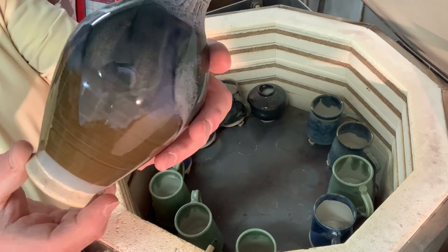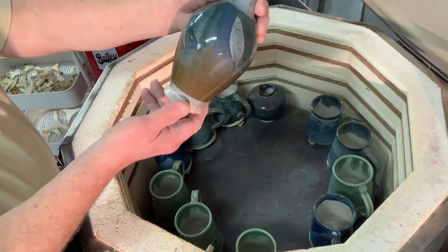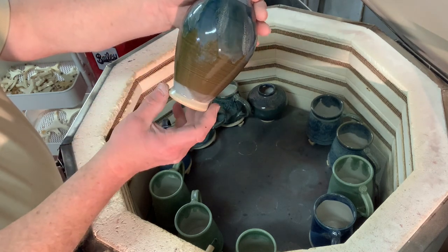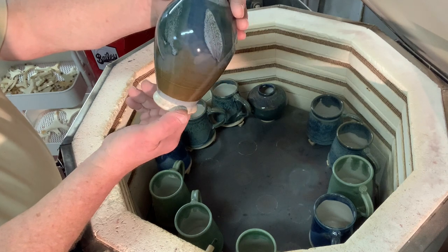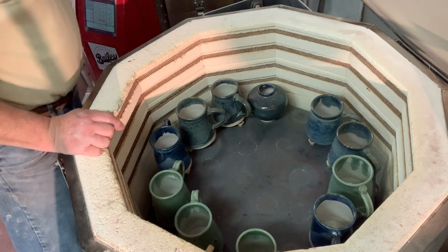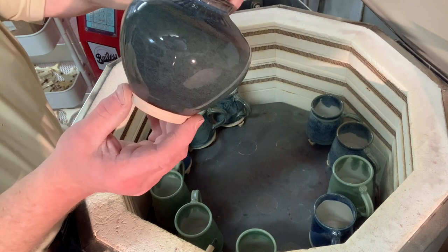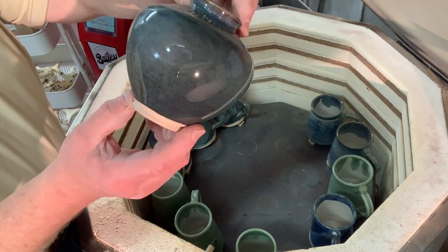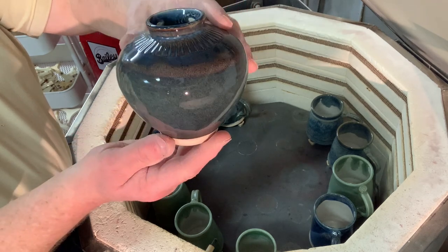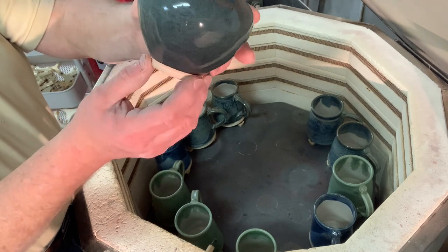I wonder what gray glaze that is — it's sort of a green. Don't remember what base glaze that is. And this is a glaze that's got a little bit of iron — it's my blue glaze. I put about 1% of iron in there as well, and it just takes away the blue and gives you more of a greeny, deep greeny blue.